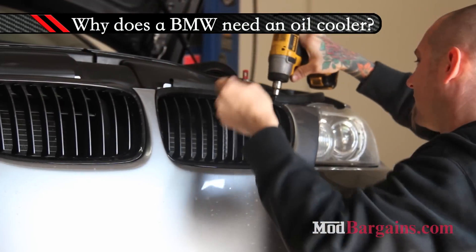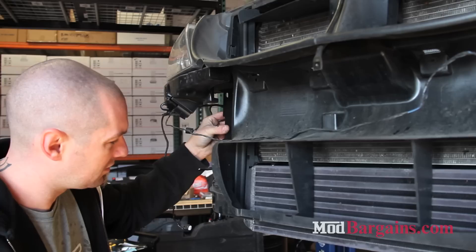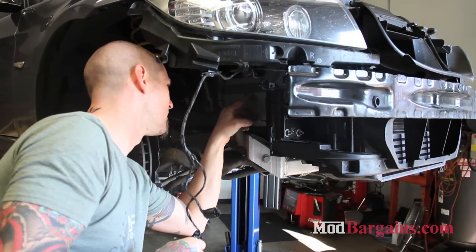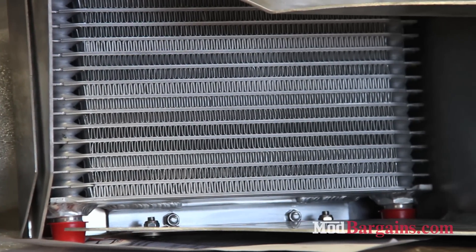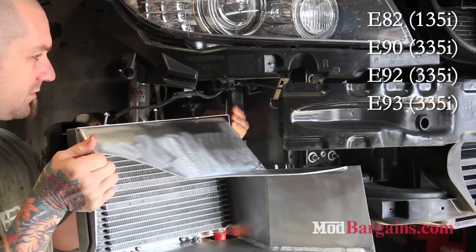So first things first, why does your BMW need an oil cooler? If the oil is not kept at its proper temperature, it will begin to lose its viscosity and break down, causing your engine to overheat, which will in return damage the moving parts of your engine by not allowing proper lubrication and throwing the car into limp mode and making it inoperable. The E82 and E9X models do not include an oil cooler, or were equipped with one too small for the job.